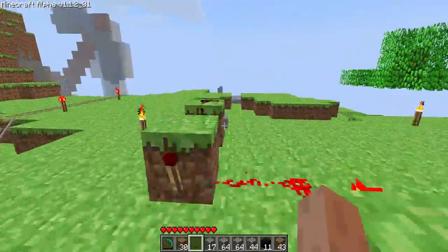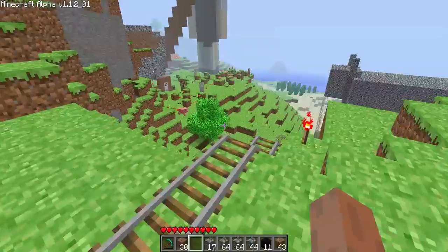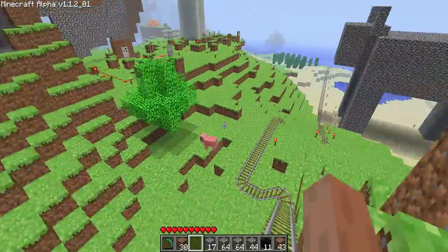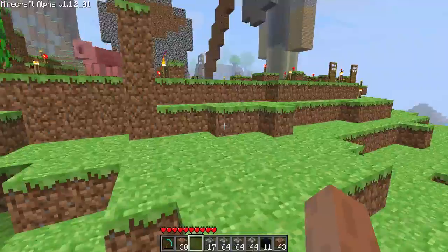So, that took about a few stacks of redstone — probably two stacks of redstone for that stuff. Then over here, I have tons of circuitry. I have a T flip-flop over here.